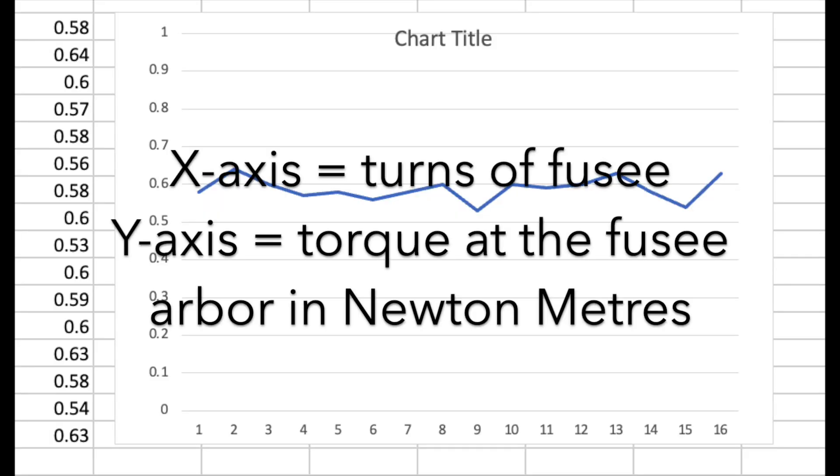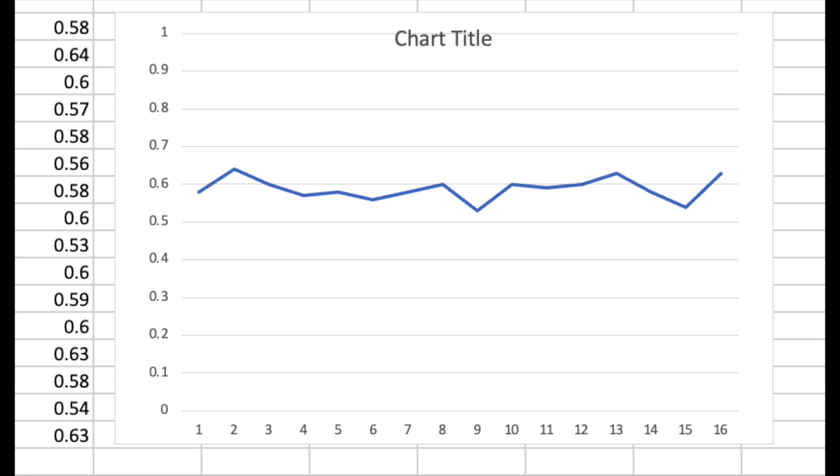The point of a fusee in a clock is to even out the torque of a mainspring. So in theory, when the clock was new it had a spring that reasonably matched the fusee, meaning the torque output through the fusee was a flat line. The problem with replacing the spring is that modern springs are completely different animals to their historic counterparts in the way that they present their torque.